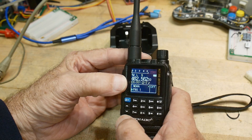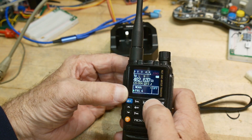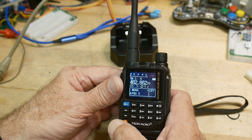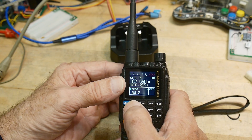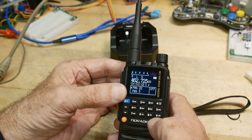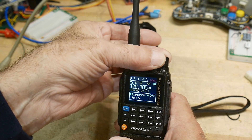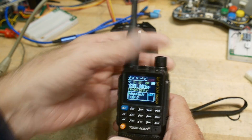Otherwise it has VFO and memory modes. You can go into memory mode or VFO mode. It has a scan feature — let's see how it scans. The scanning isn't the most zippy, but it does scan. I'll hook it up to the external antenna so we can listen to some of this stuff.